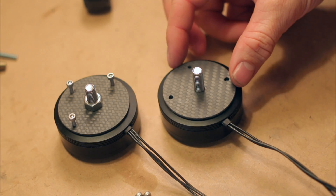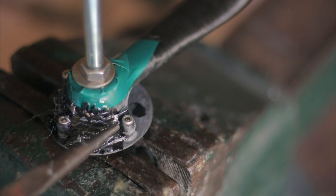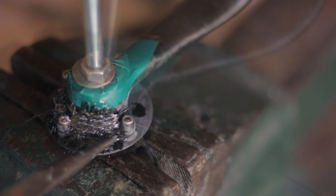Mounting my motors onto the frame proved to be very, very tricky indeed. I made a template by using carbon fiber strands. In this way, I know that the motors will mount to the frame precisely.